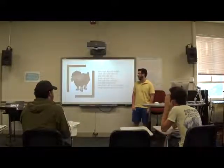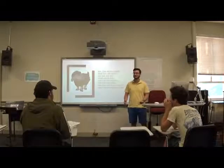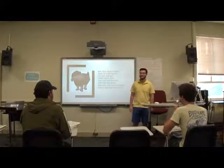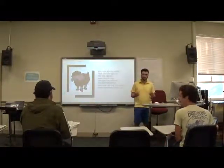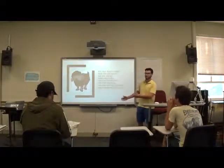Today we're going to learn Baa Baa Black Sheep and we're going to learn it in the same similar way as yesterday. So I'm going to go through it first by myself. You guys listen and look at this picture.